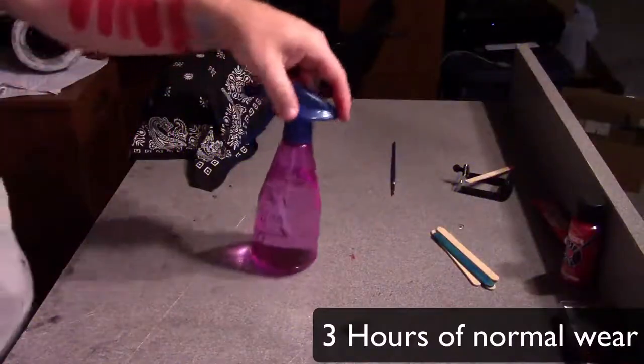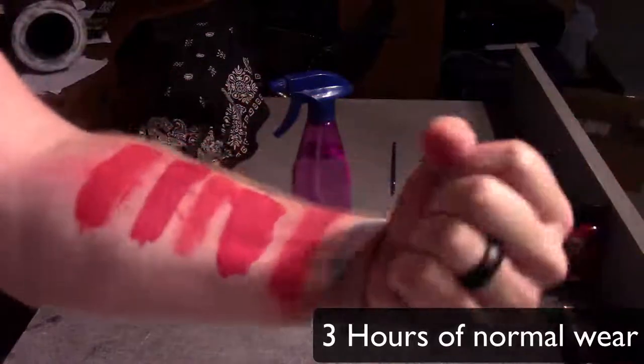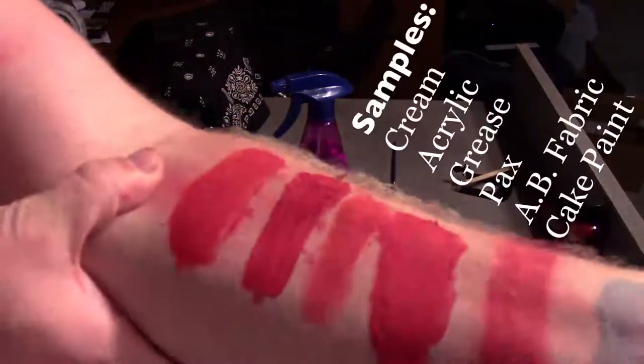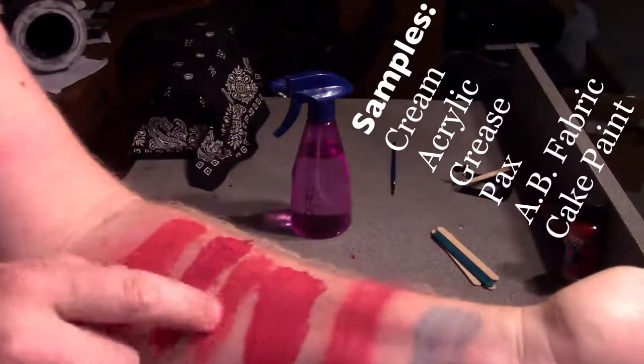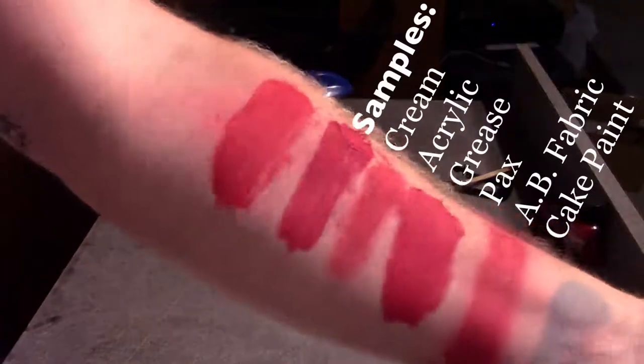To test this I'm just going to continue about my day for about a good solid three hours, just to see if it rubs off on anything or if it starts to flake. Three hours later we have these results. Looks like everything's staying on pretty well — nothing really cracked too much. The PAX paint is very thick, as is the acrylic.